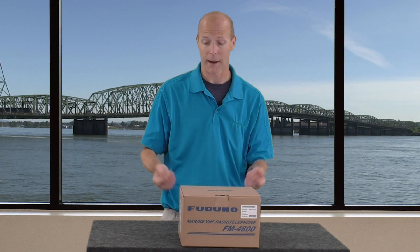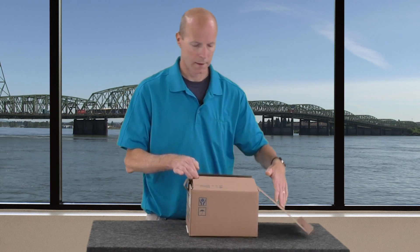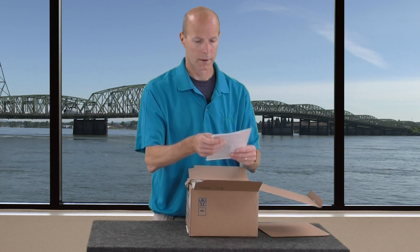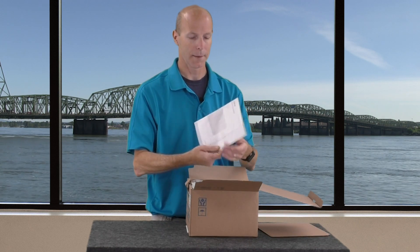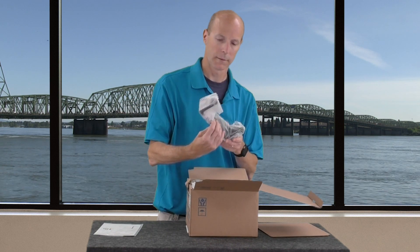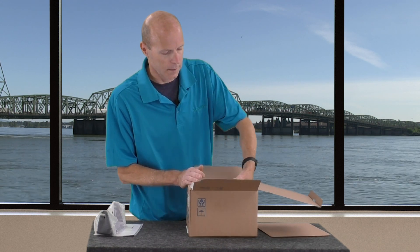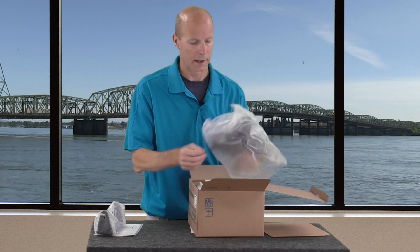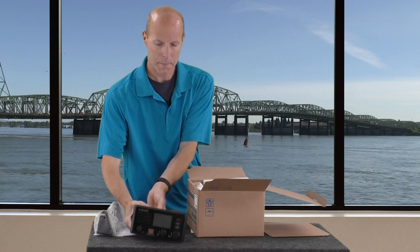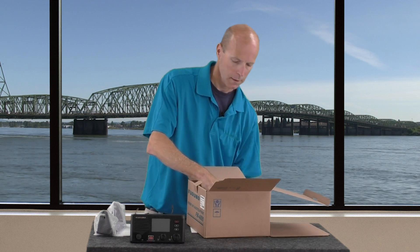Let's take a look at what comes inside the box with the FM4800. It looks like we start out with a packing slip and a flush mount template in the event that you want to flush mount this unit in your dash, as well as the bracket if you want to bracket mount it. And here's the FM4800 itself.